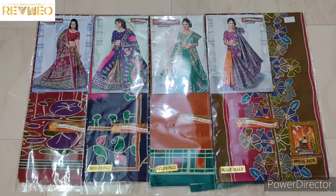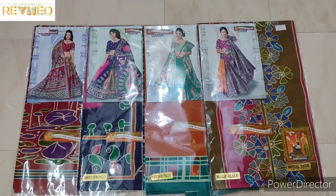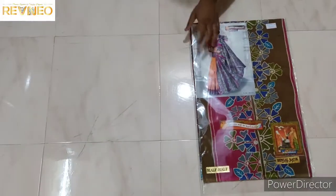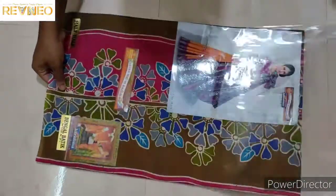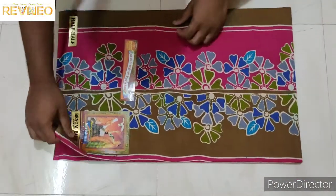Hi viewers, welcome to the revenue channel. I'm going to get the next part of the Charisma Cartwright series.